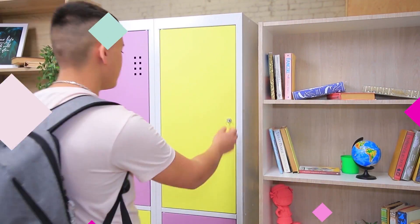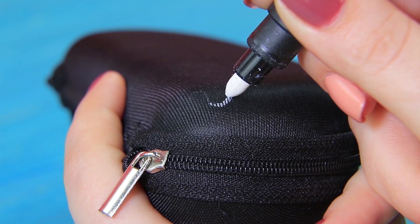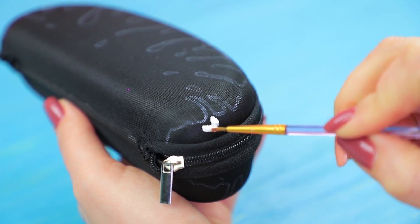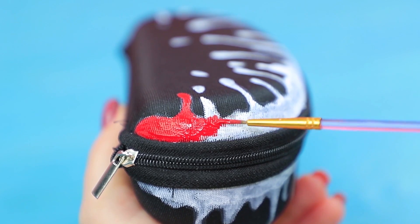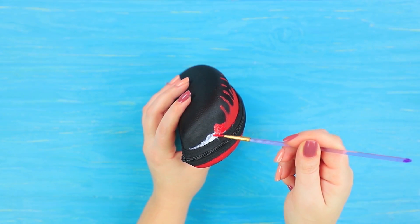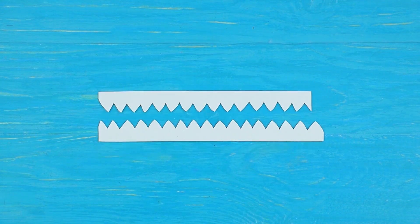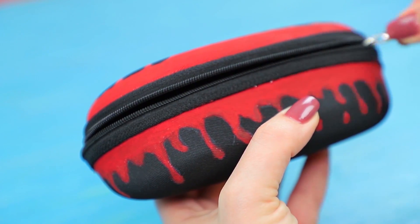This is finger-licking good! You never know what's waiting for you in your locker — maybe it's someone's teeth! Outline drips on a fabric glasses case. Color the drawing with fabric paint — apply white primer and then red on top. Cut white teeth out of foam paper. Glue them inside the case.